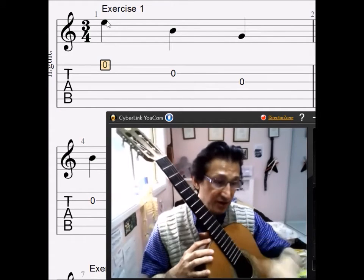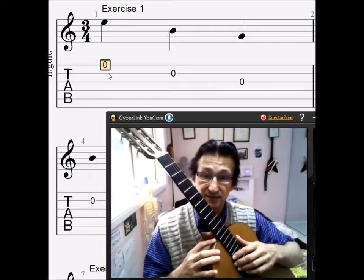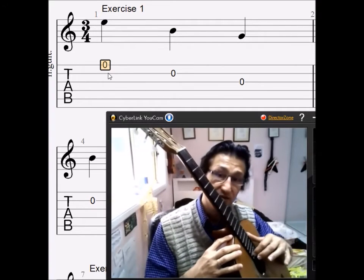I'm playing the first string — which is this one — as an open string, and I allow it to rest on the second string. That's a rest stroke.